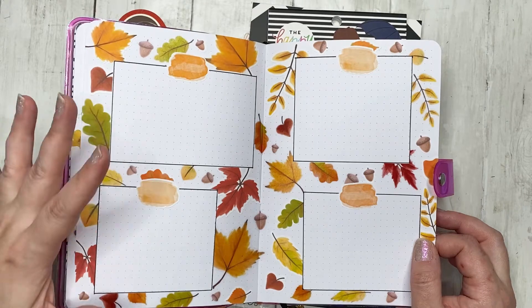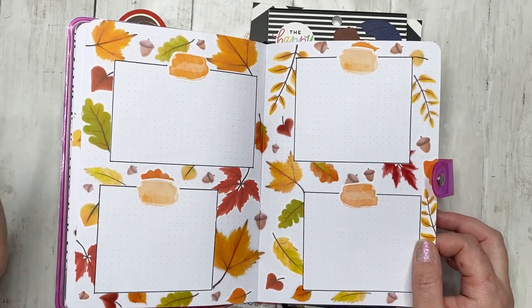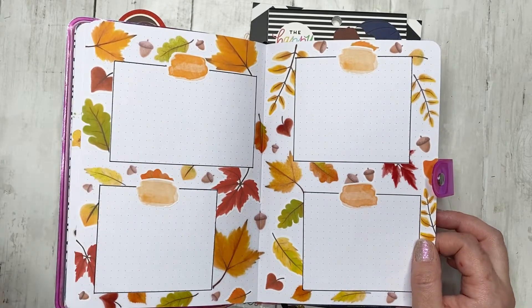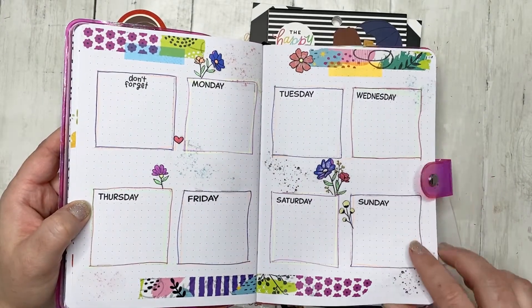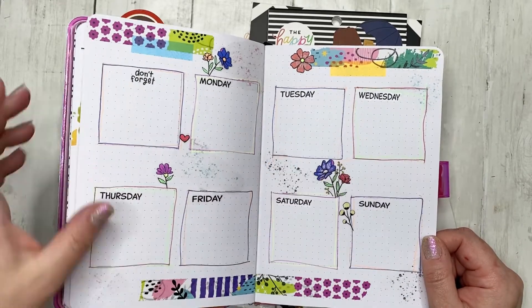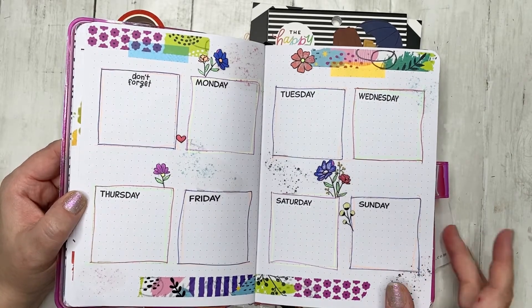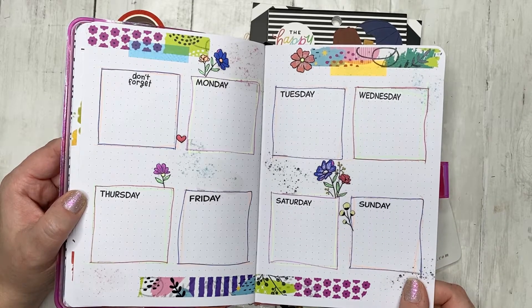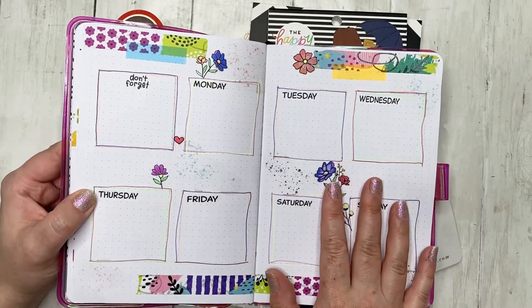You could use this spread as a daily, or for one or two days, or for journaling — there are so many ways to use it. I also created a weekly spread with 'don't forgets' and each day of the week. I really like this one because it's so bright and fun — it's definitely my vibe, but at the same time it's kind of out of the box for me.